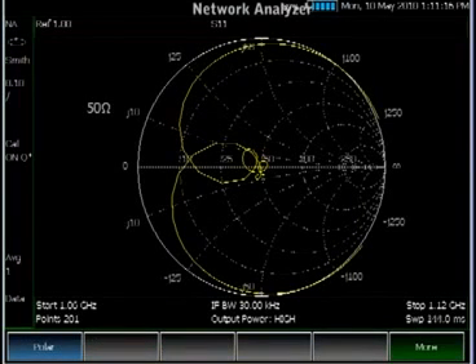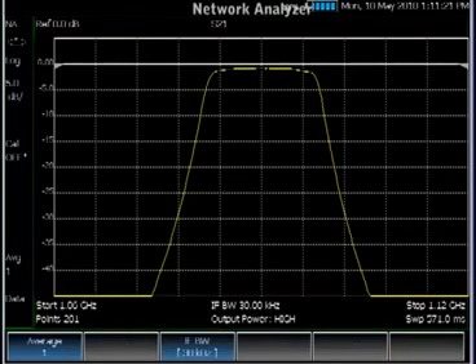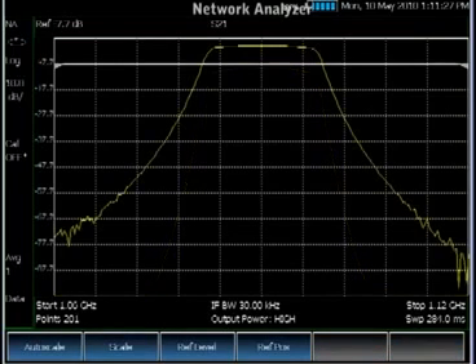Formats include VSWR, phase, Smith, or polar chart. You can also make an S21 measurement. You can also change the bandwidth or the number of points to optimize your measurement.